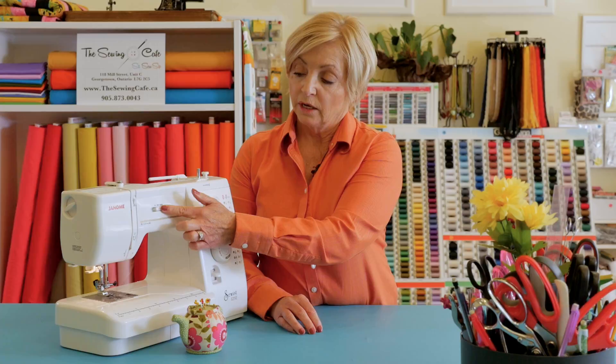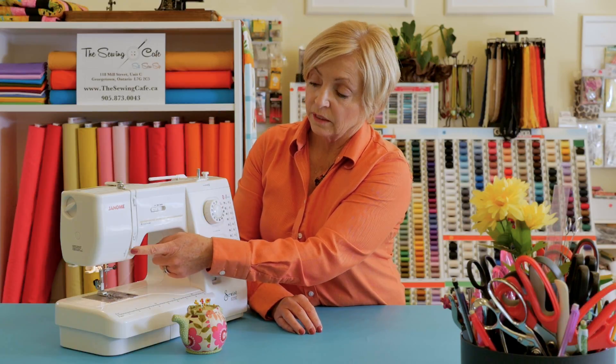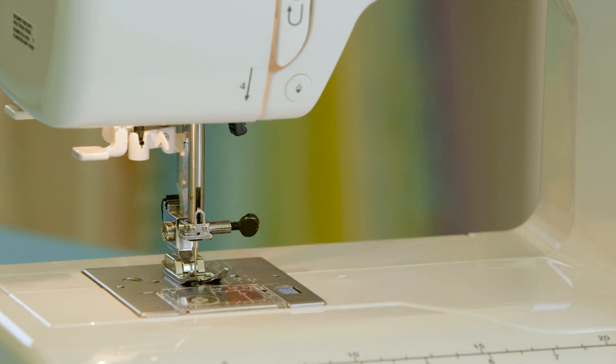Other features that you would want to look at: speed control. When you're first learning, it's so much easier if you can control the speed on your machine rather than just having it zip along on you. The needle up/down button — with the needle down in the fabric, it will complete the stitch for you so you don't get any jamming of your threads.